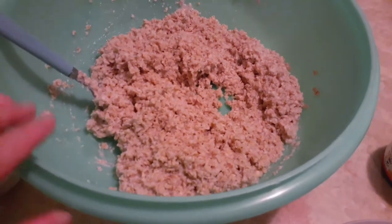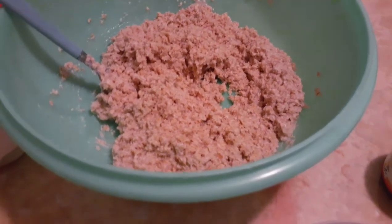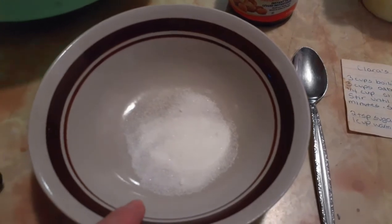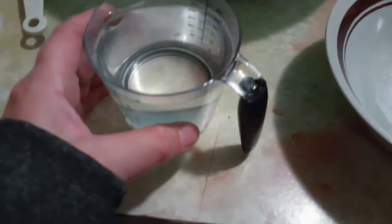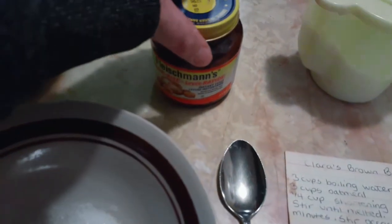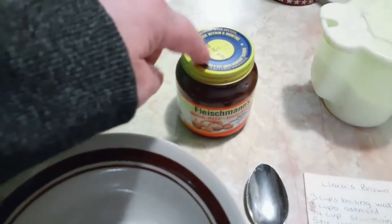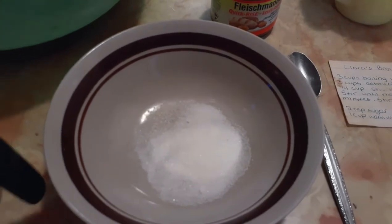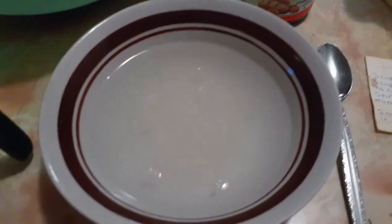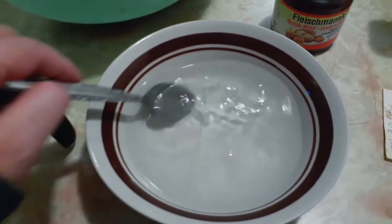We're going to set this aside for 20 minutes to cool down just a little bit. And while we're waiting for that to cool down, our next step will be to take out a smaller bowl, put two teaspoons of sugar — white sugar — in this bowl, and you're going to need one cup of warm water. And this is where your yeast comes in. You're going to need two teaspoons of this regular yeast to put in this bowl. I'm going to go ahead and pour this water in and stir this together, because it's the sugary water that activates the yeast.